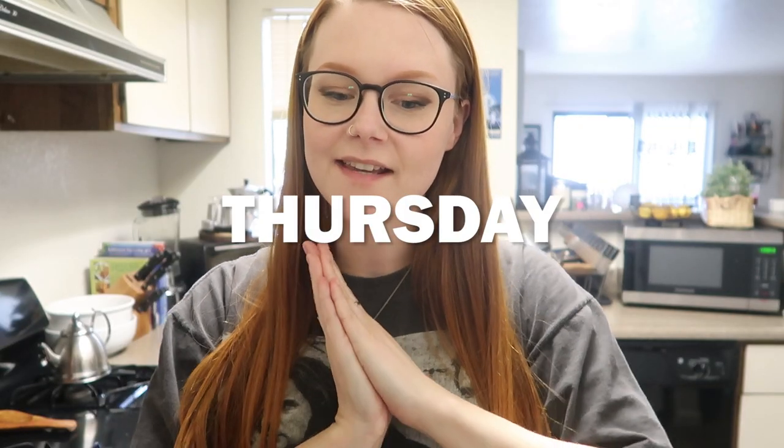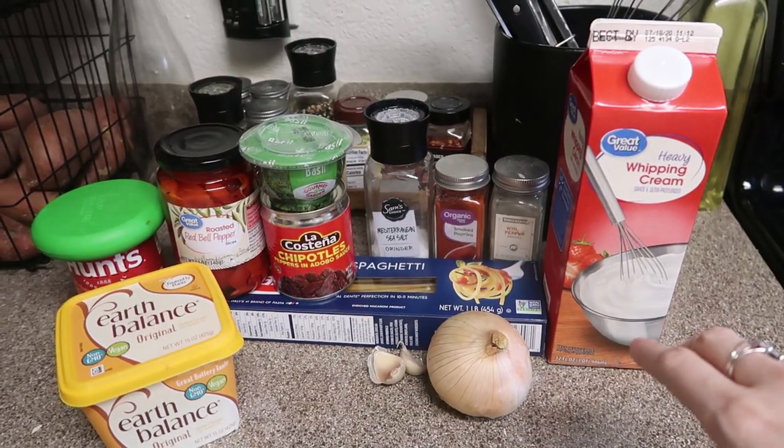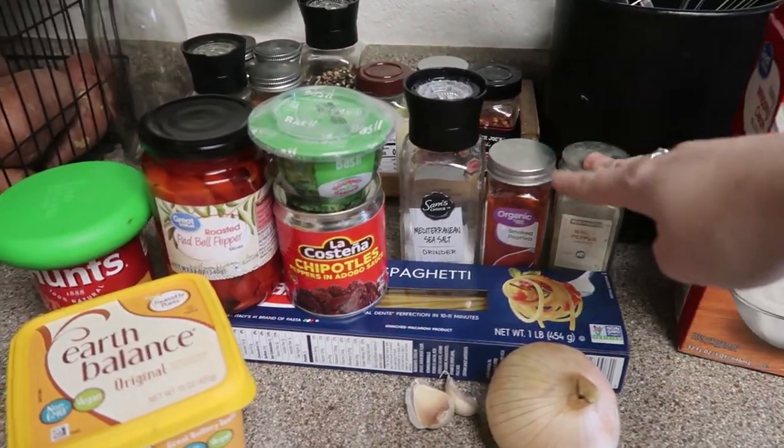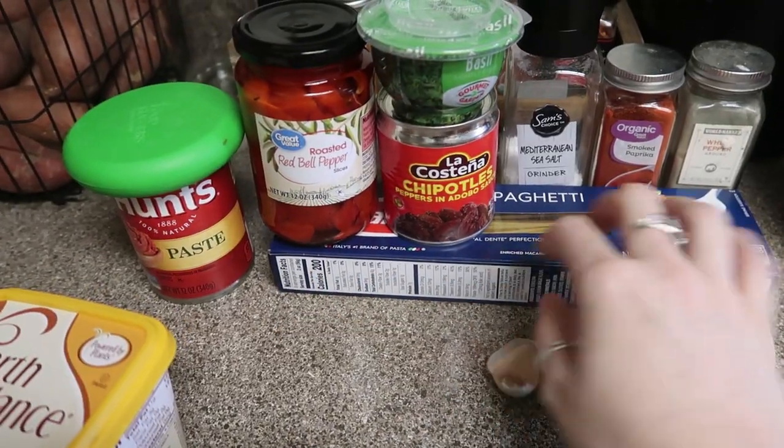Today we are making another pasta dish and this one I'm really excited about because I've never made this before. Tonight is a new recipe that I haven't tried yet so we're gonna experiment together. I'll link the recipe below. Tonight we're gonna be making a roasted bell pepper chipotle pepper and adobo spaghetti. These are all the ingredients that I'm going to use — we need some heavy whipping cream, spaghetti, butter, garlic, onion.